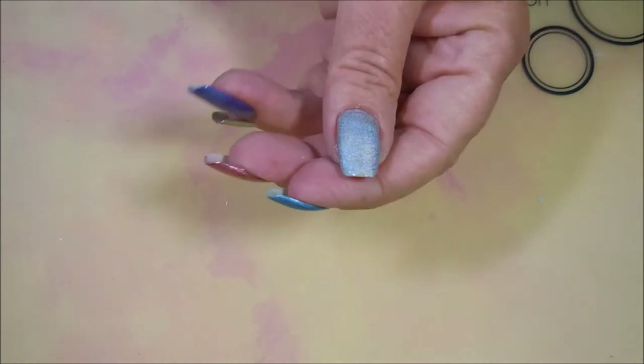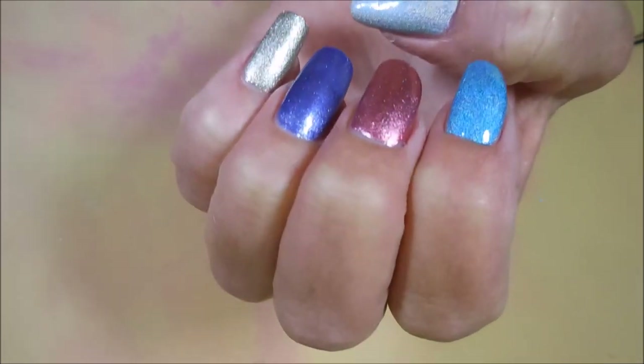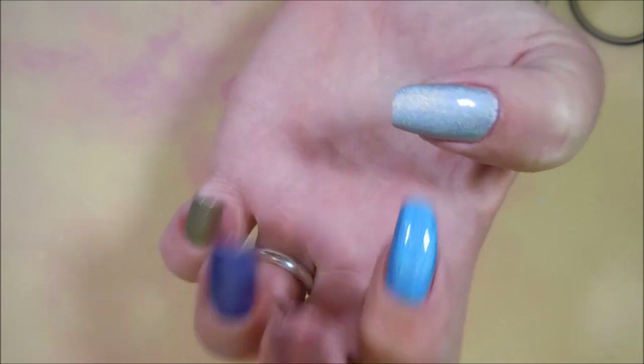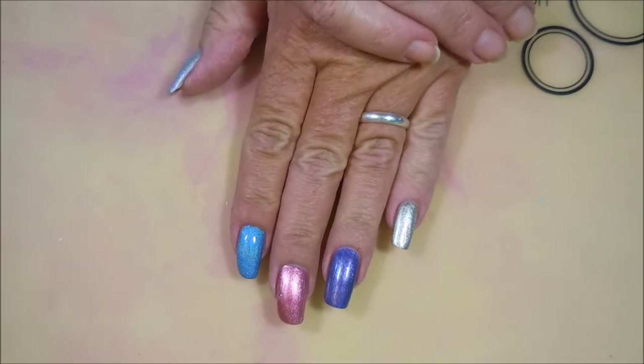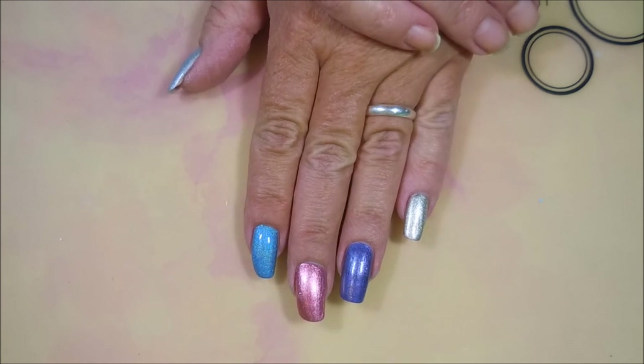That is my final take on this. I really do love the polishes I got from Five Below — I thought they were really pretty colors. I really love the holographics; they're probably my favorites. That's all I have for today. Until next time, be good to yourself — talk to you soon, bye bye!